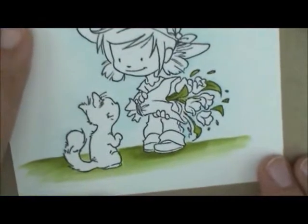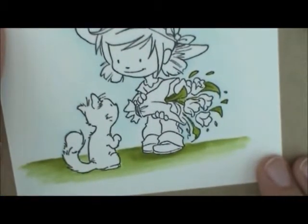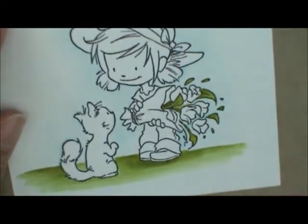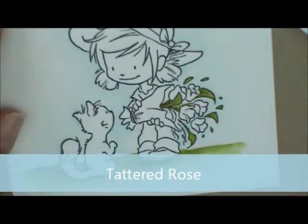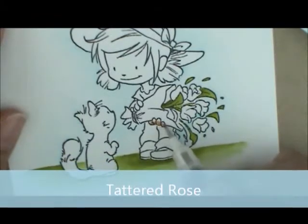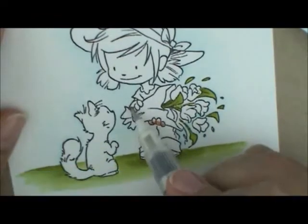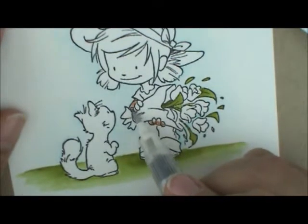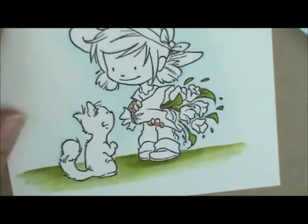For her skin, we're going to start with Tattered Rose. I get a little bit on my detail brush and start down at her fingers, giving each fingertip a little dab of paint. Then I go up to the other hand — she's holding a little stick — and dab each of those fingers with ink. I wipe the excess off and go back to rub the ink around and fill those fingers in.